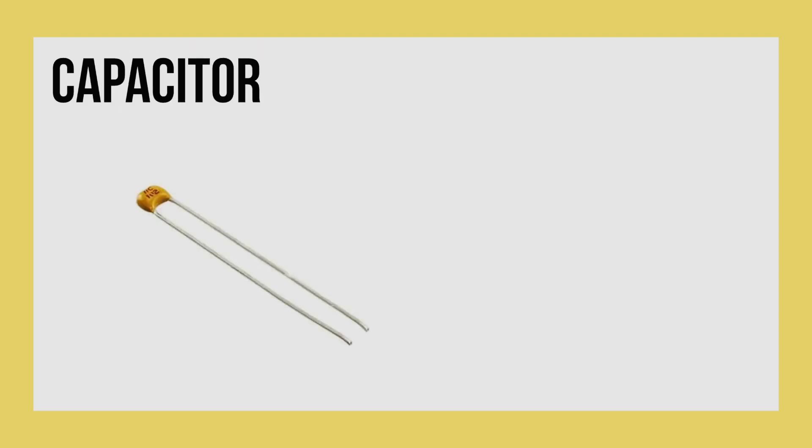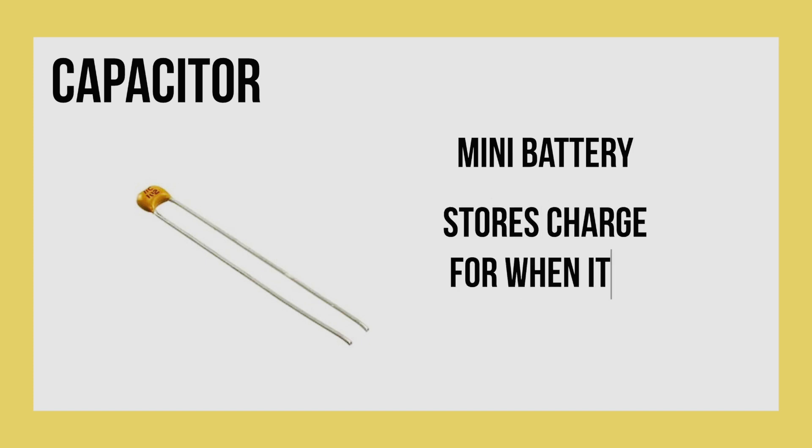Now let's talk about what some of the components do. First we have the capacitor, which looks like this. It acts as a mini battery because it stores charge for when it is needed.